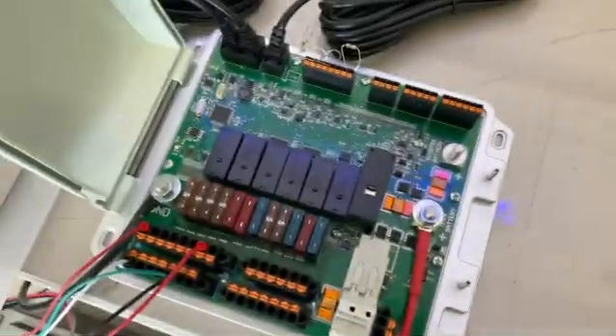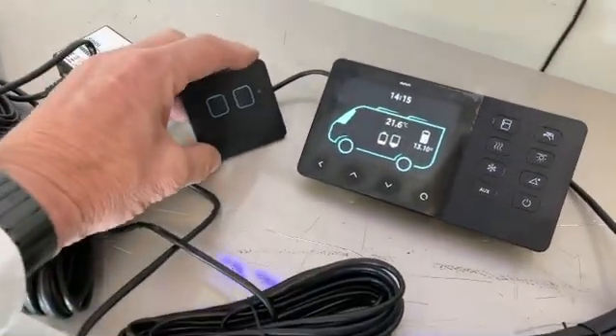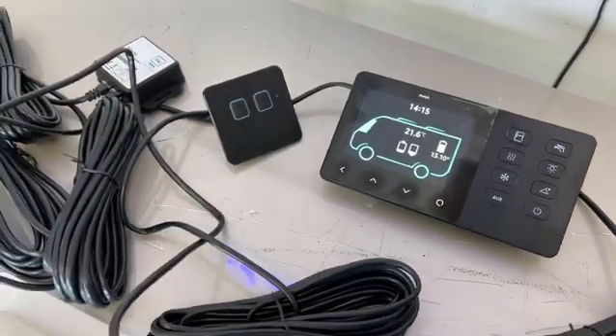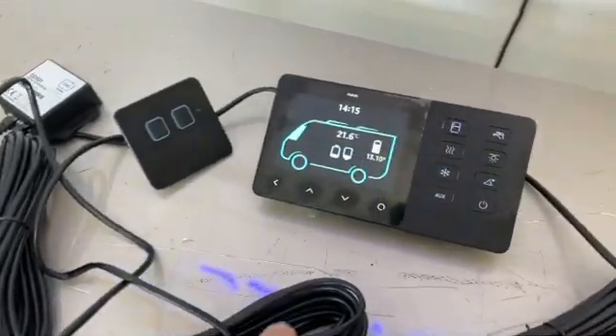Very nicely done, very super high quality. All plug connectors are in it. And there's a remote switch as well for a remote light switch. It just integrates in with the other devices that we've had in the past — all integrate in with it.